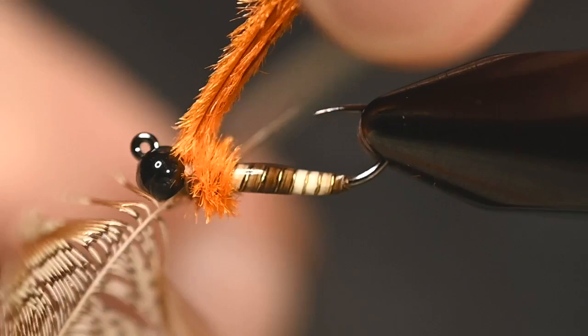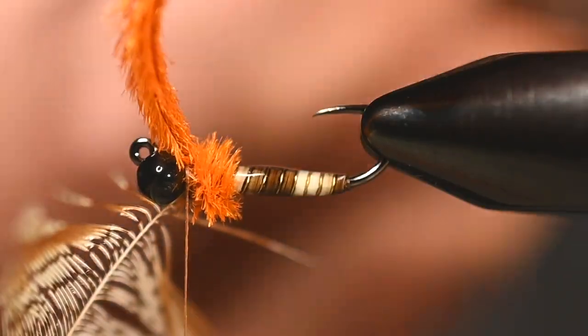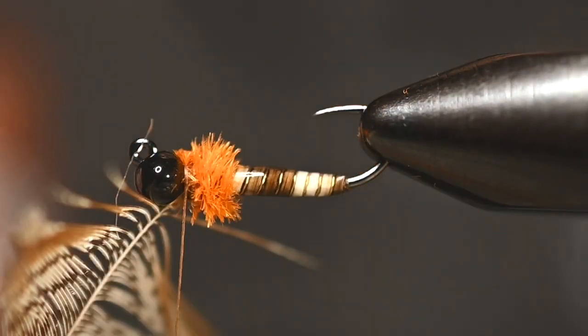Three good wraps, then get one wrap in front of that peacock, and now you can easily trim it out.